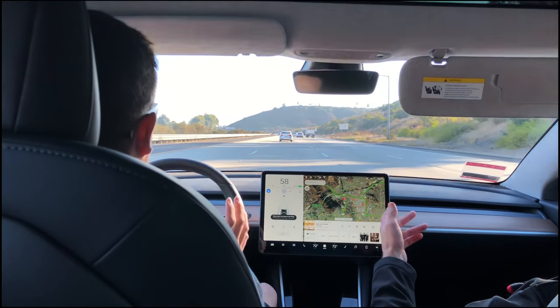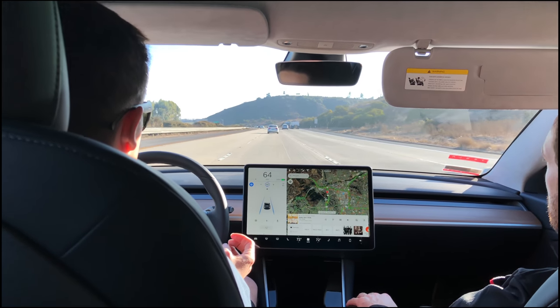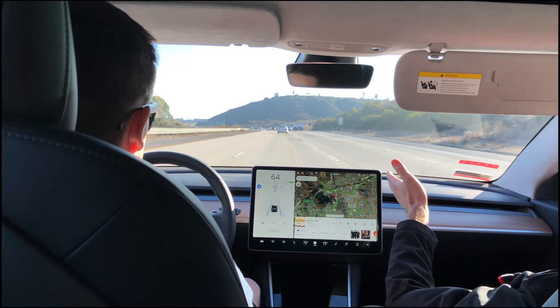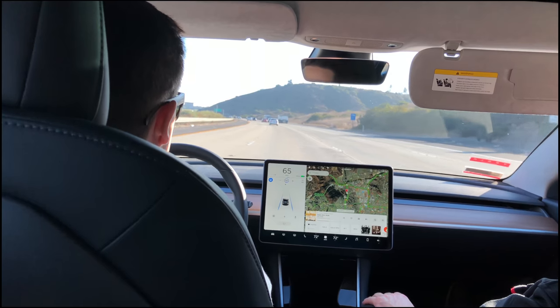Also, on country roads or winding roads, it won't see the lane lines, so it has to be a pretty well-developed road for autopilot to work.